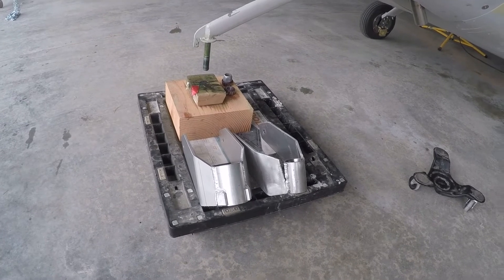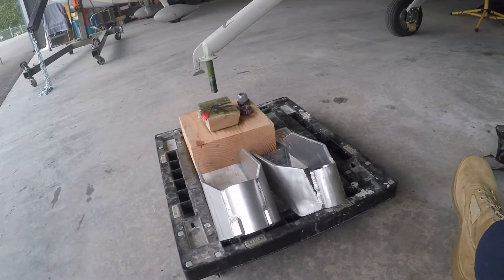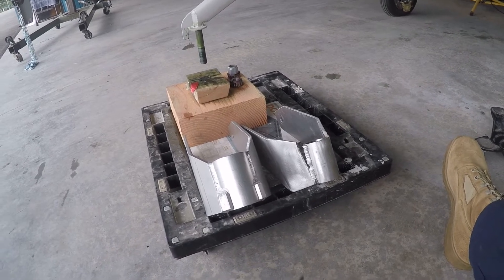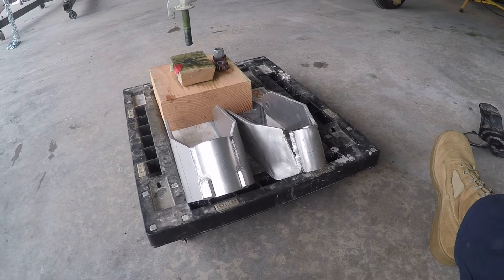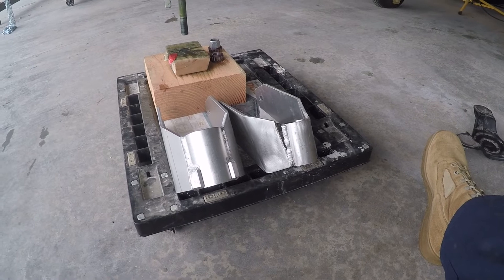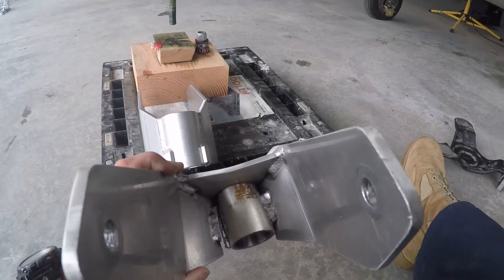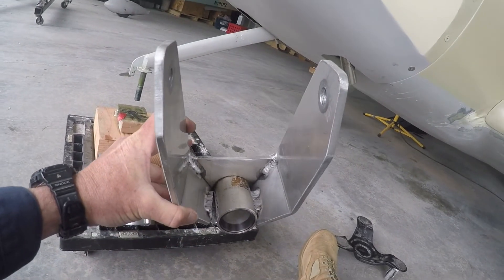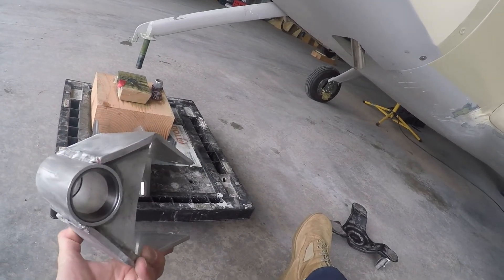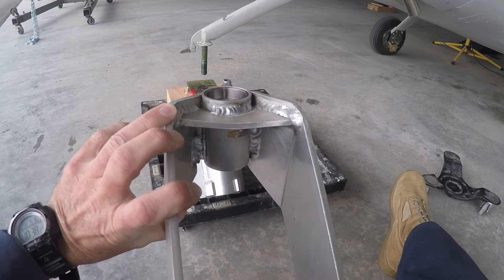Here on the right is the first nose wheel yoke that I had on the airplane, and you can see obviously it's cracked and broken. That happened at 17 knots taxi speed — I got a huge shimmy on the nose strut and it failed. If you look at how it's welded, in some spots it looks like it was just tack welded.